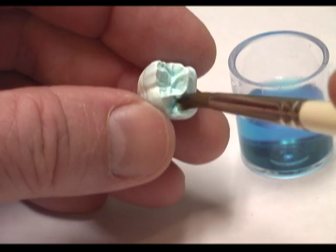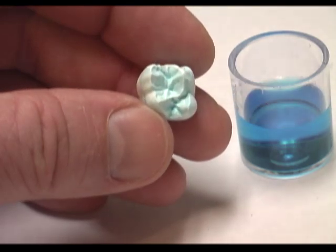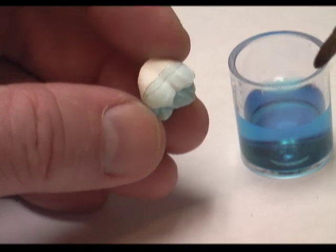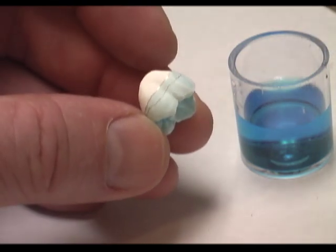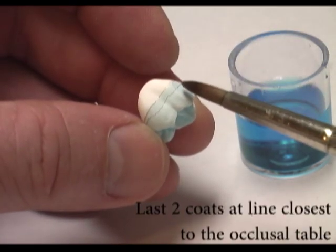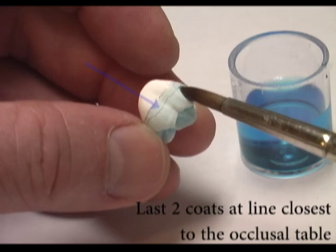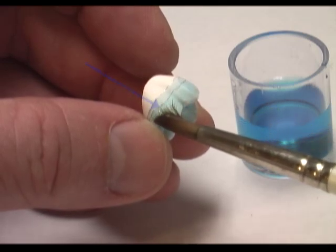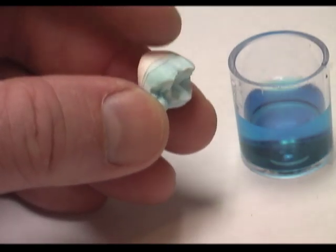The first three coats of enamel will repeat this process down to that lower line. Once we have the three coats on, our last two coats will start at the line closest to the occlusal table — we won't go down to the lower line like we did the first three times.